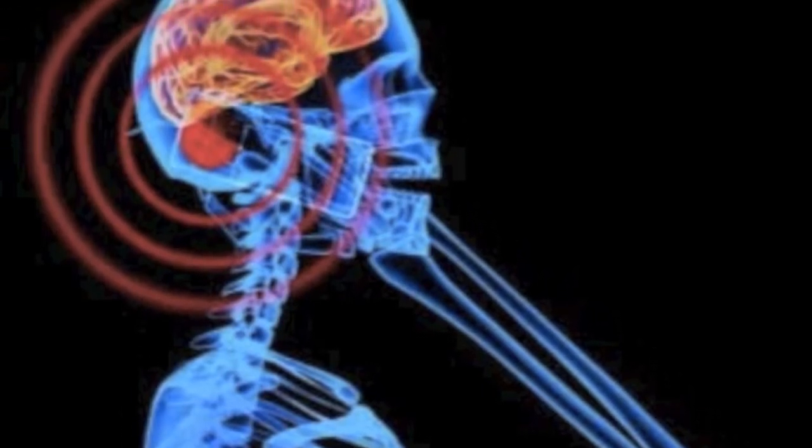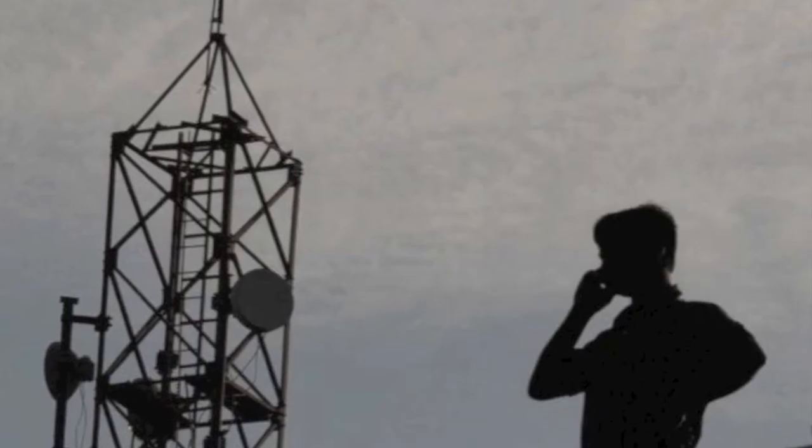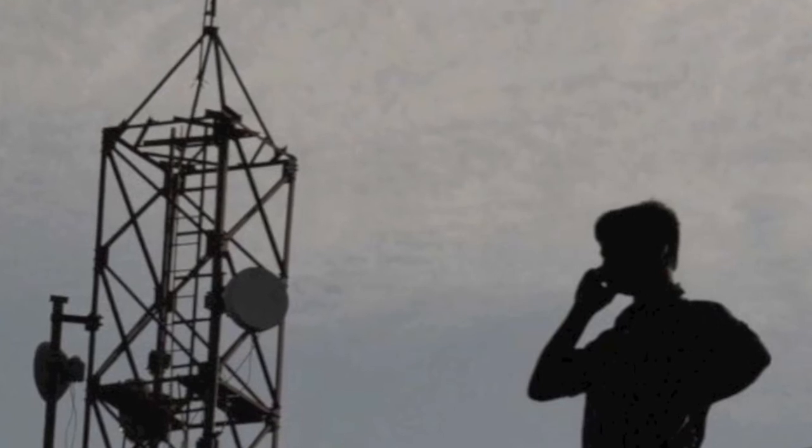Why? Because your cell phone emits radiation at a very high energy level so that it can keep up with the signal without losing the network. So I urge you not to use your cell phone when the signal is weak, especially for making or receiving calls.